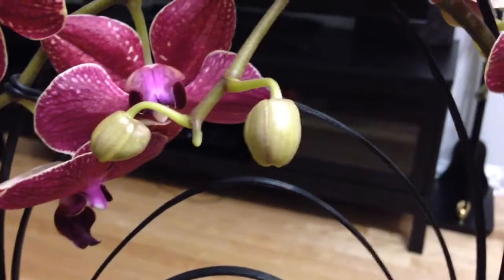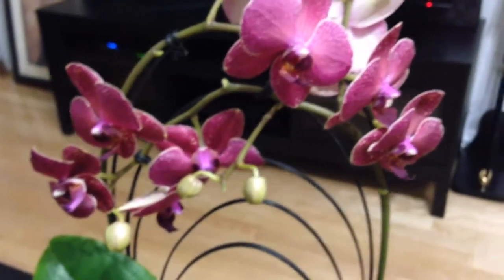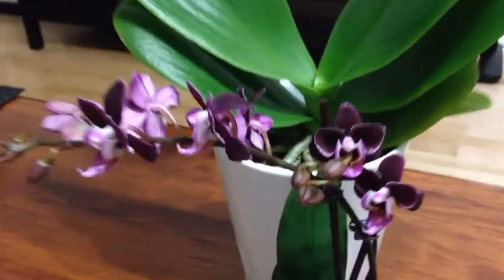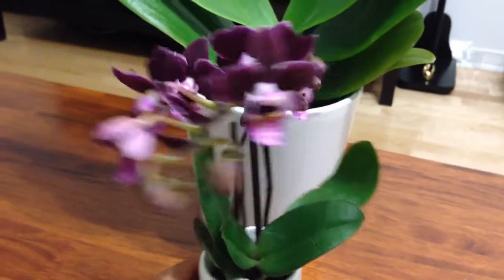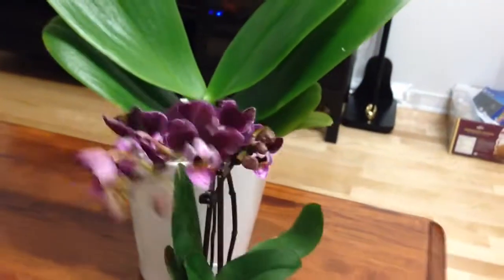And it's got some buds for me as well, so I have a few weeks — hopefully a few months — to enjoy this beautiful orchid. And check out this mini too. I don't have this color in my collection. It's a double spike. It's so pretty. I love it.